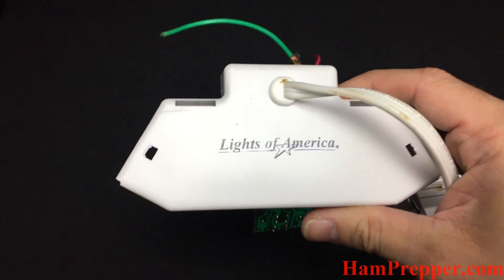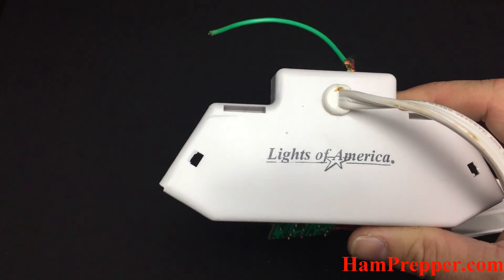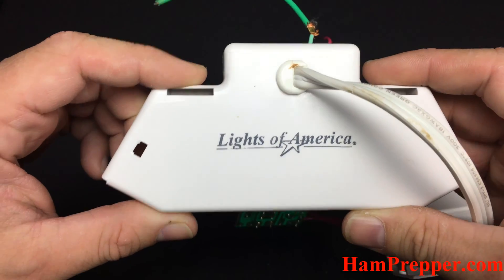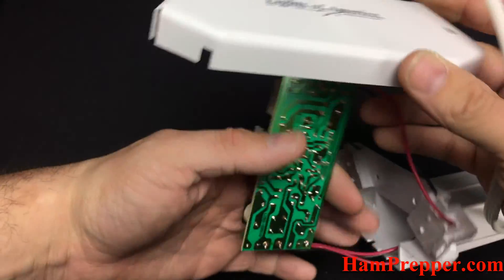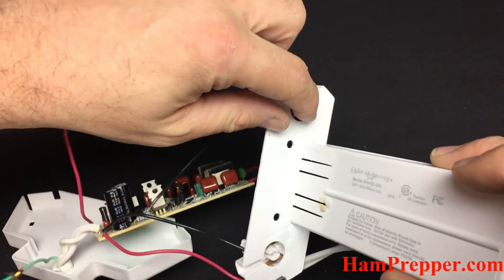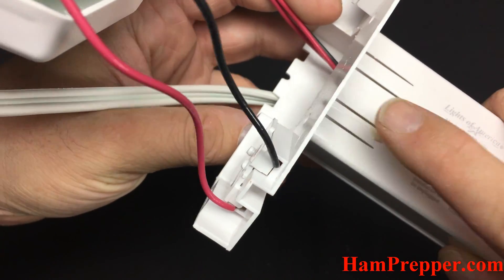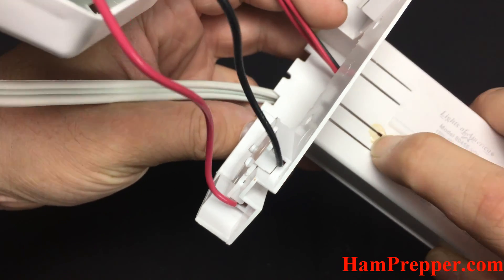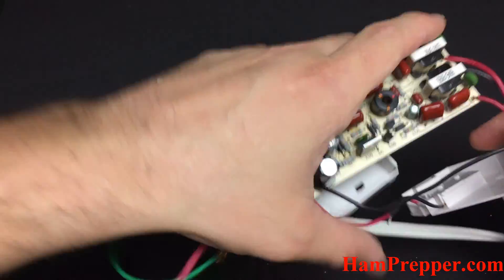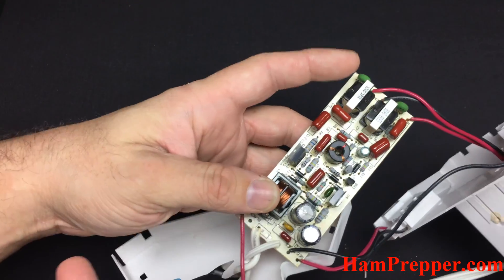I walked into the shop a few minutes ago and heard a nice little noise. It was the old Lights America T8 shop light — it decided to let the smoke out. See right here on the end plate, there's a nice little ball of solidified waxy goo. We know what that is — we dig in here and get the old switch mode power supply.